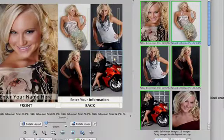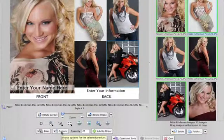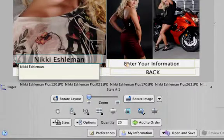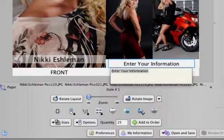With your photos in place, it's time to add type. This will usually be your personal stats and contact information. Start by typing in your name on the front of the card. Now you can switch to your personal information on the back of the card. You'll usually want to include contact information such as your email address, plus your eye color, measurements, weight, and clothing sizes.